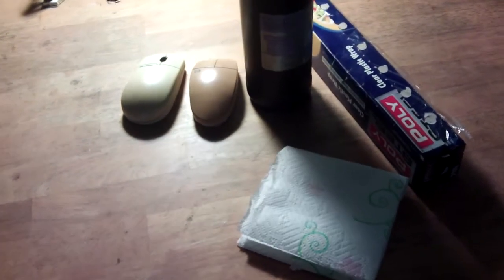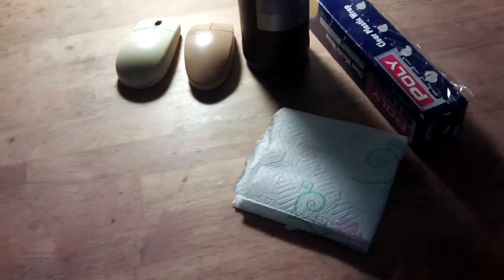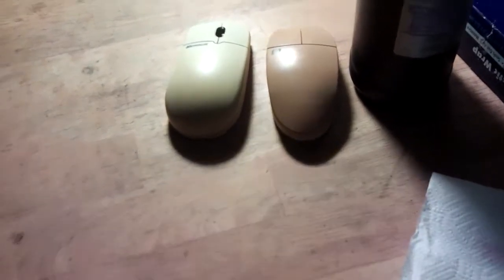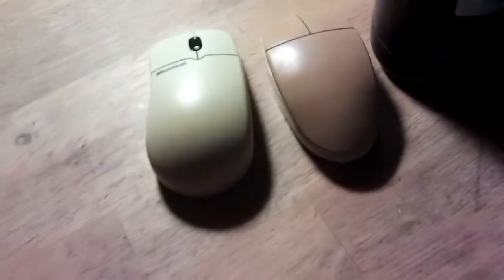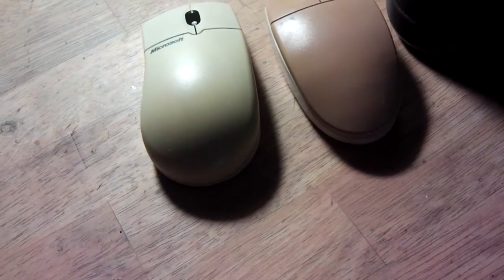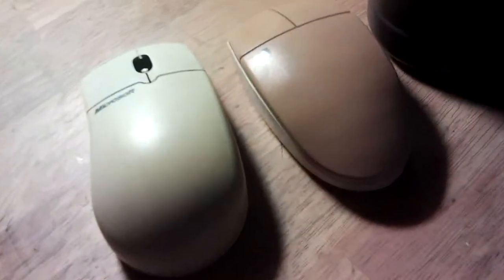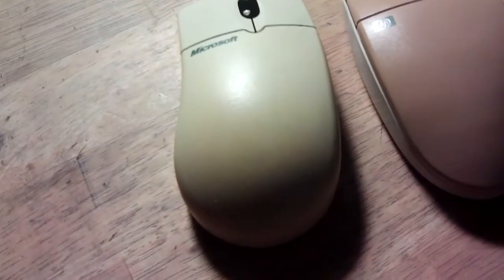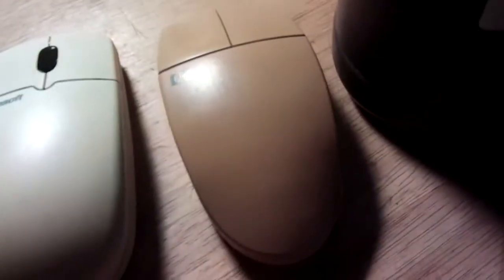Here's something I saw on 8BitGuys channel and it's of particular interest because I've got a lot of things that have been affected by the sun. The old plastics from the 80s and 90s very often turn a yellowy orange with sunlight on them for many years. For example, these two mice — this one isn't too bad but it's got some discoloration, and this other one is quite yellowed.